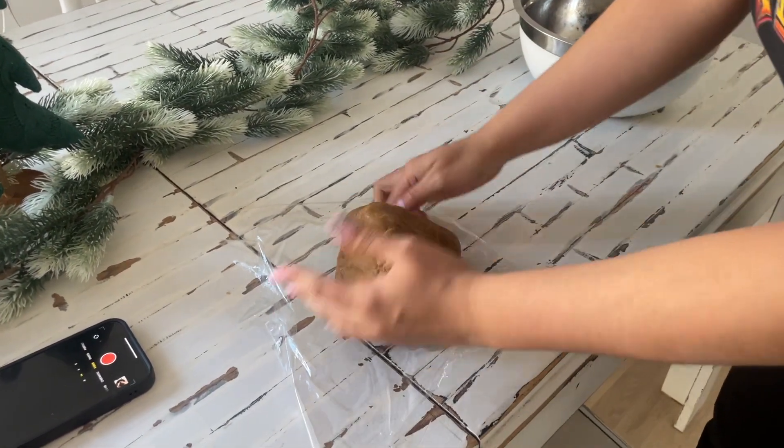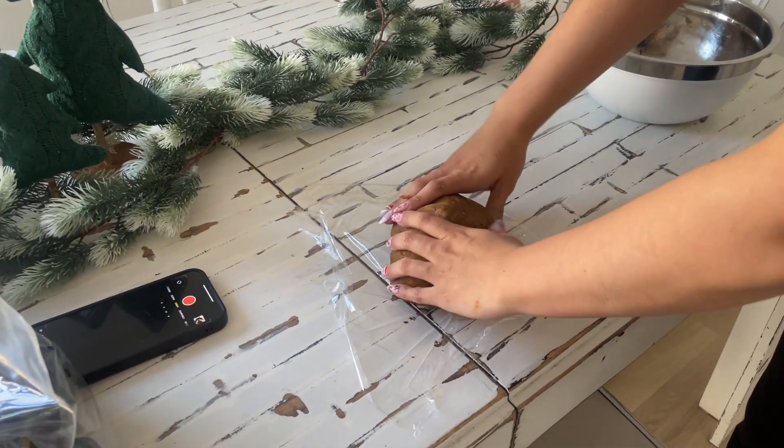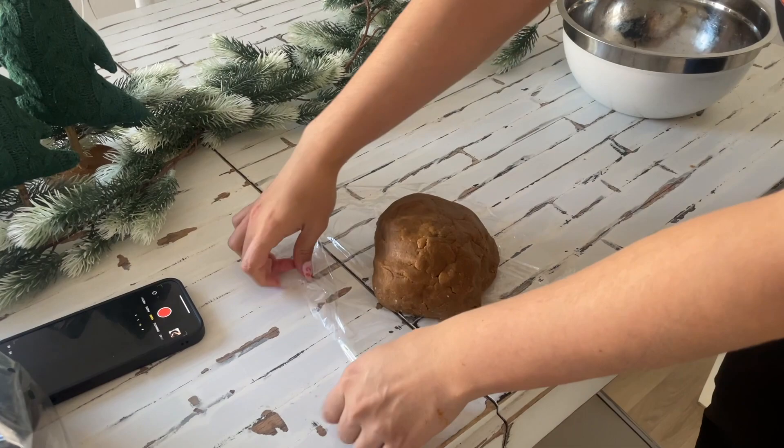Now we're just gonna let it sit in the fridge for two hours. It says two to eight hours, we're gonna do two. Two to eight — that's a big range!